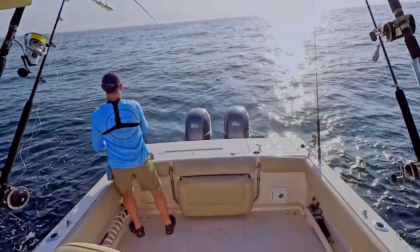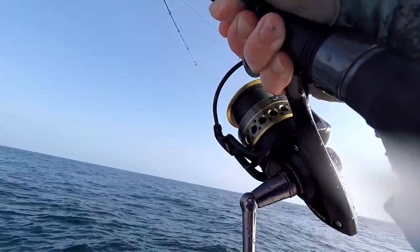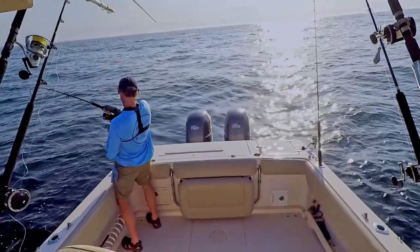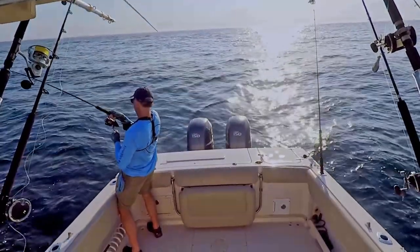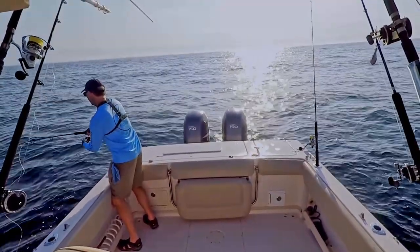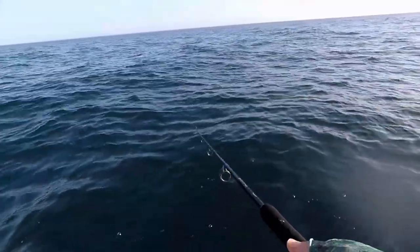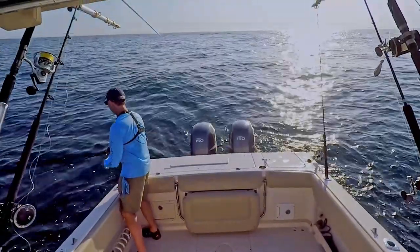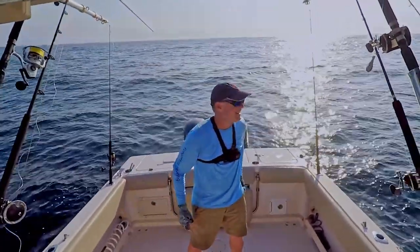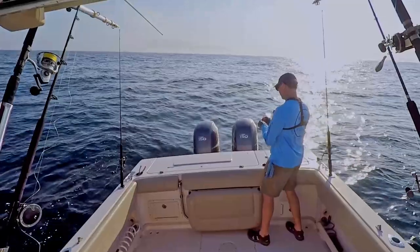Here we go — oh man, another good one. This may be an amberjack. Yeah, I would say this is an amberjack. Most likely an amberjack — that's why we took this wire off because we're catching reef fish on these free lines. I guess we're just going to have to weed through the amberjacks to get the snapper. Can't complain, we're catching fish, just having a lot of break offs. 80 pound mono is the heaviest I've got.